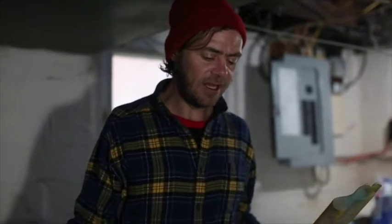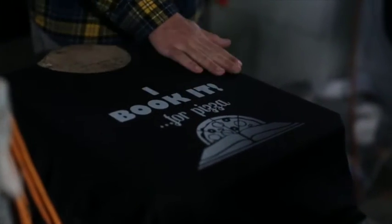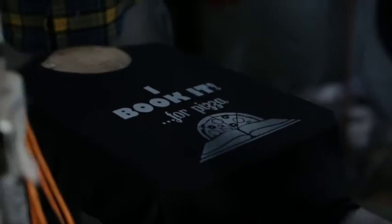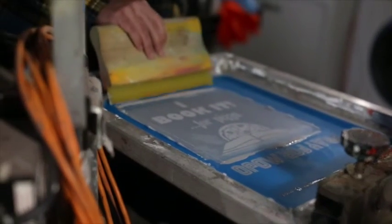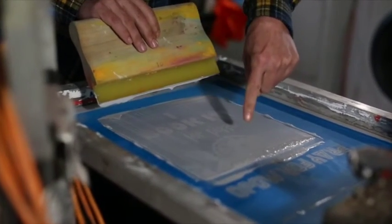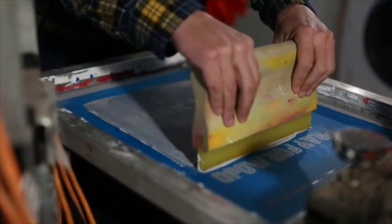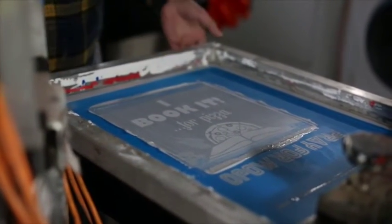So now we can check back on it and give it just a real quick feel. I like it, but I think I want it to be just a little bit brighter. So we'll do one more pull. I'll back flood it this time — that's just pushing the ink into the image, not actually printing it. Now I'll use a little bit of pressure and pull all the ink that I laid down just a second ago through.